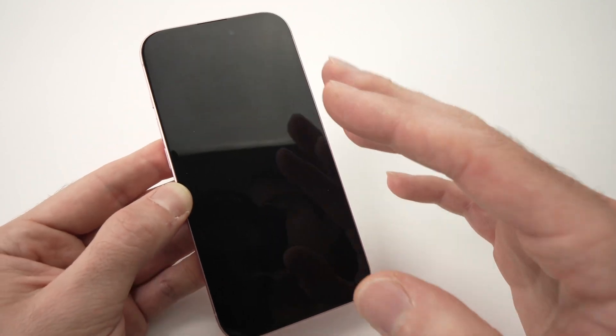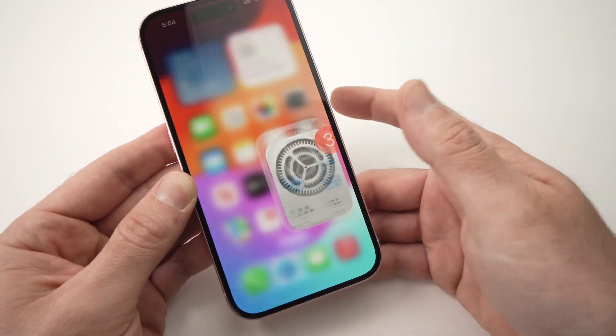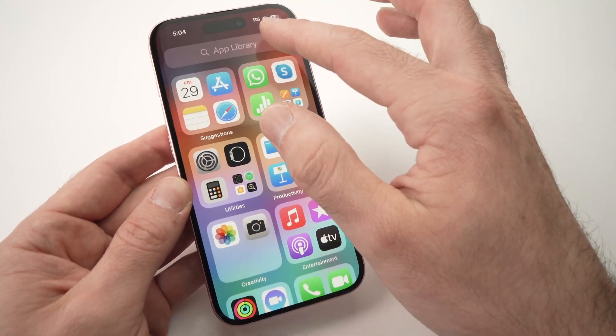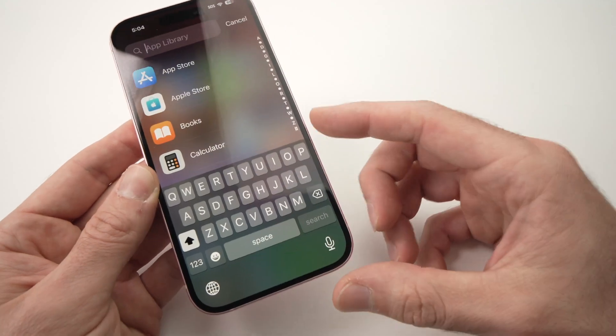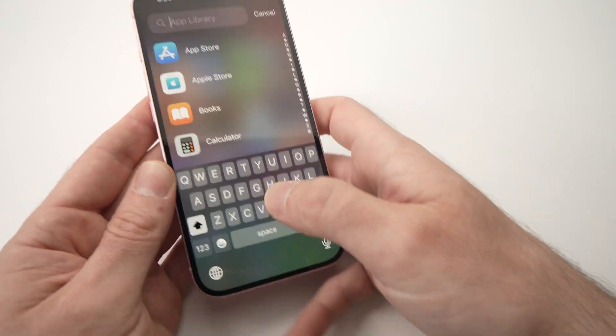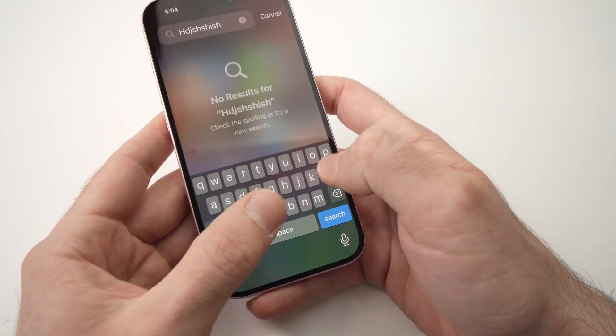The screen will turn completely dark and now we can use the larger keyboard. The keyboard takes a bigger portion of the screen, making it easier to type, especially if you have bigger fingers.